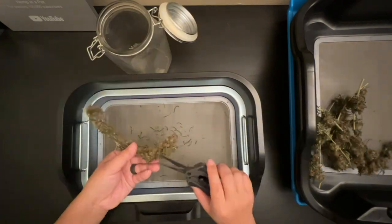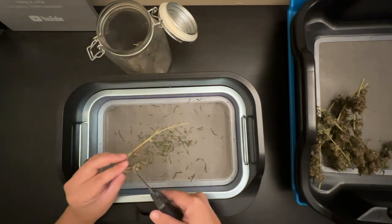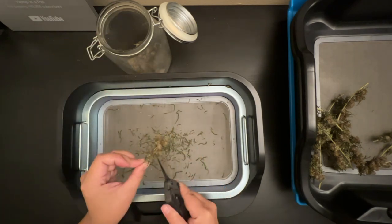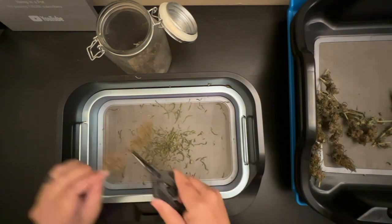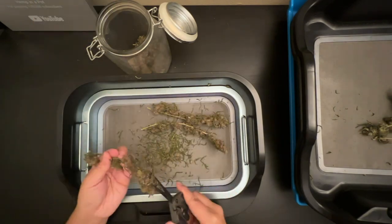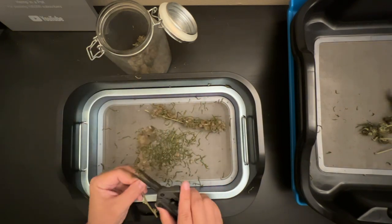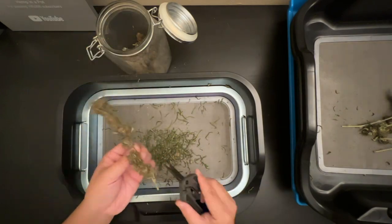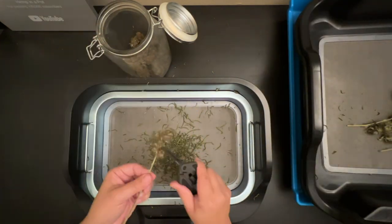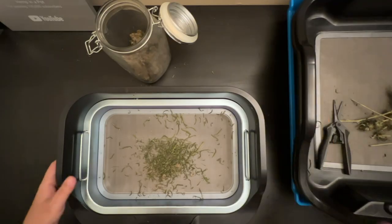I rambled on a bunch as I trimmed, but the gist of it is this works great for a small trim job. The ergonomics are nice with the armrests and it feels really sturdy, more so than both my trim tray and trim bin. But the small surface area also meant that I had to keep my untrimmed stems somewhere else since there just wasn't any room to place them on here without getting a bunch of trim on it. I'm pretty impressed with this and I feel like this would be a good option for some of my smaller harvests since it's compact and easy to carry around. But for longer trim sessions, I still prefer to have something a bit larger. And that's it for today.